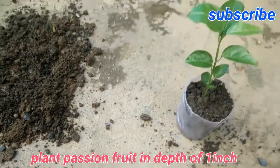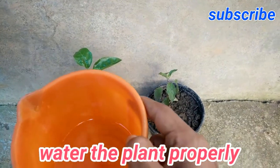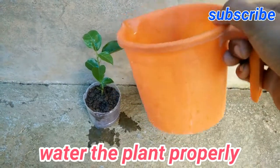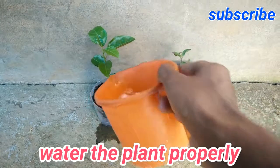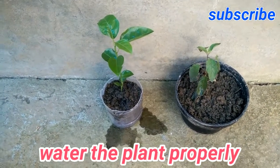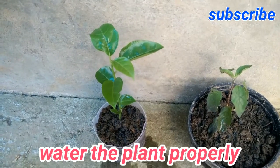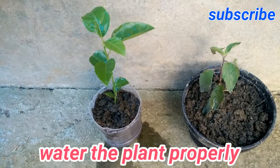You don't have to place it in direct sunlight until it is well-rooted and matured. The important thing is that you have to water the plant properly — no need to overwater, just a little bit of water is enough. Friends, that's it for today. I will provide an update in two or three weeks, so please like this video and subscribe to my channel.